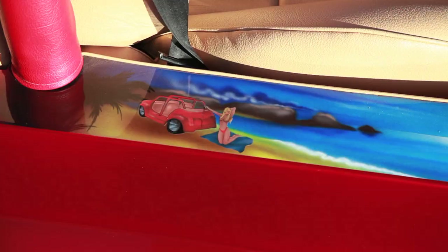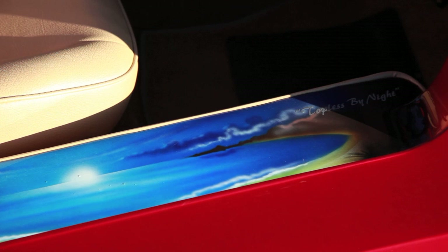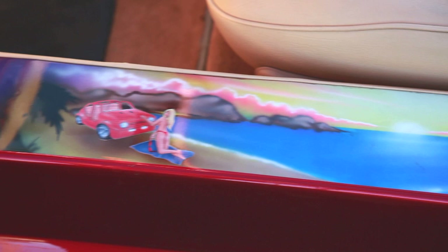On either side of the step we have an airbrush mural. On one side we have a girl with a mini and the writing saying 'topless by day,' and on the other side it says 'topless by night.'